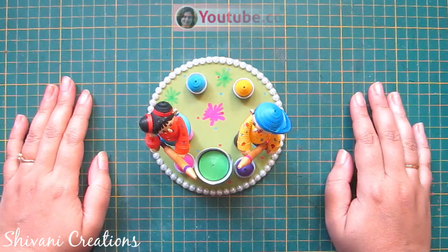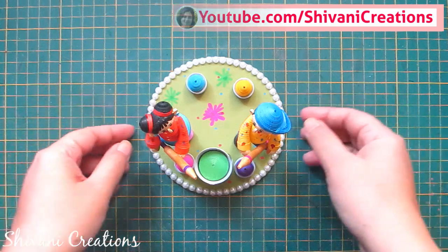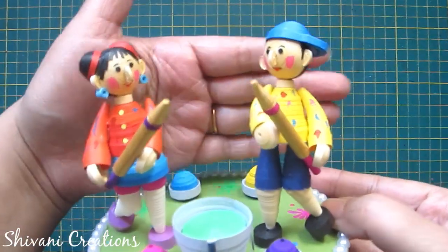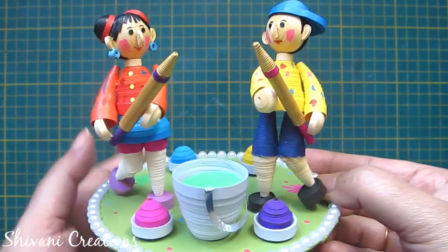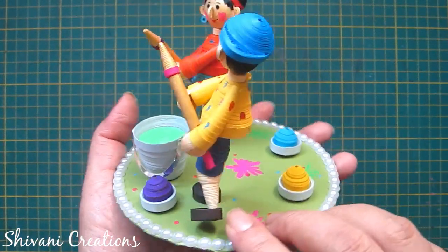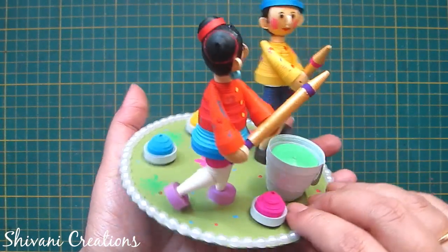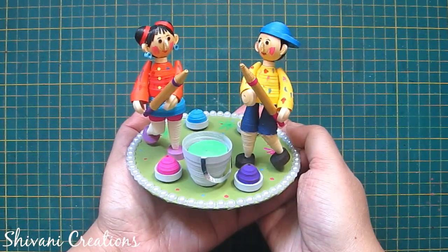Hi friends! This is Shivani here. Welcome to my channel, Shivani Creations. Today I am showing you how to create this gorgeous Indian festival Holi showpiece using paper quilling strips. These are the cute boy and girl which I have created using quilling strips, along with a bucket, bowls full of gulal, and pichkaris — everything related to Holi. Isn't it a cute idea? So without any delay, let's get started.